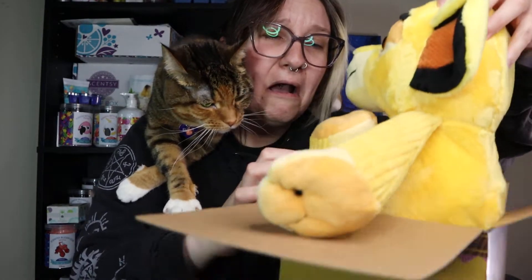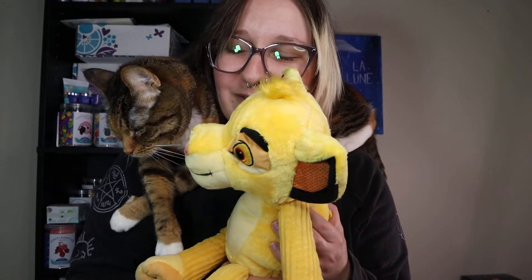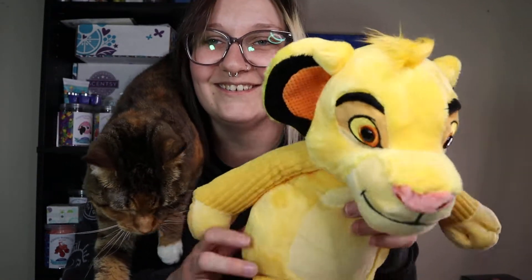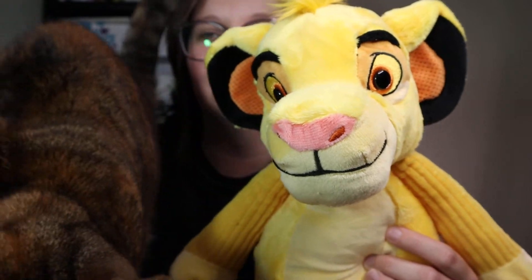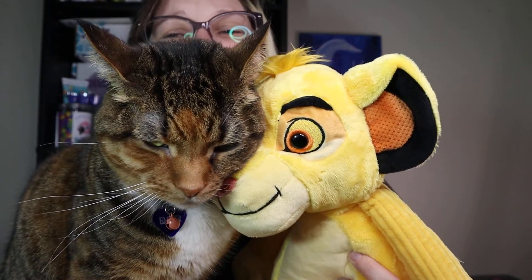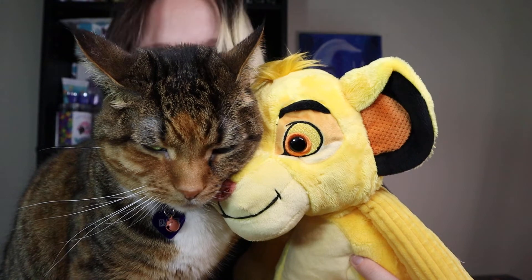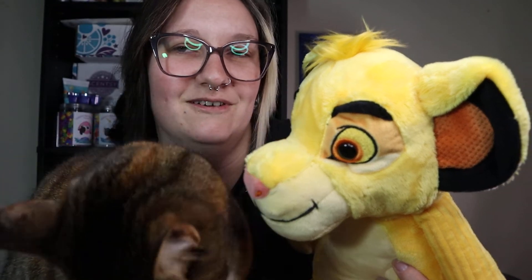Oh my gosh, it's Simba! Can you say hello to Simba, Ember? She's like, I don't want another cat here. Look at the cute lion! Look at how adorable. She wants nothing to do with him, but she's rubbing my hand — I'm not giving him too much attention. She's so cute. You like Simba? Yeah, that's Simba.